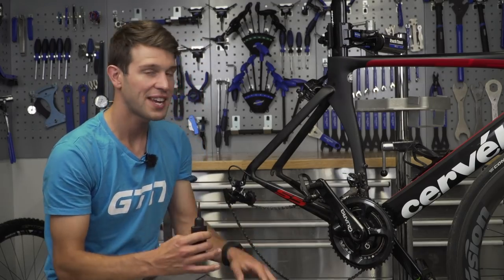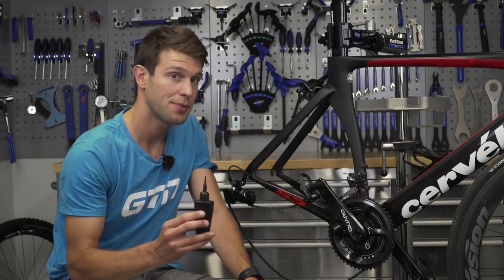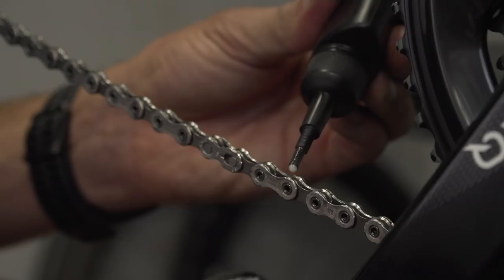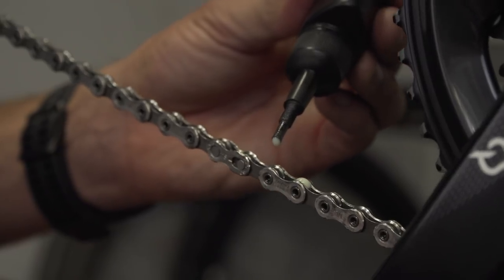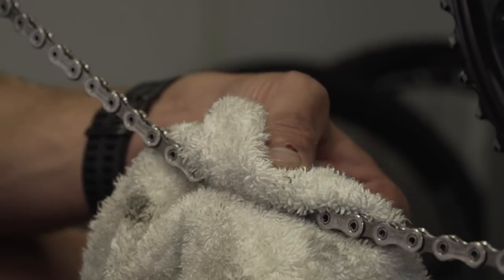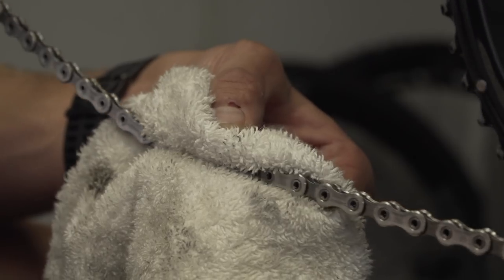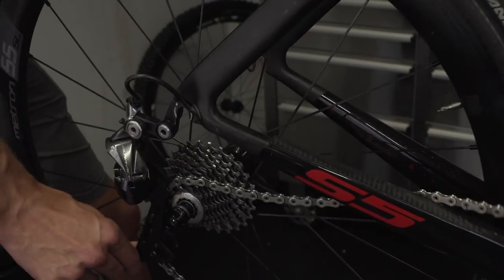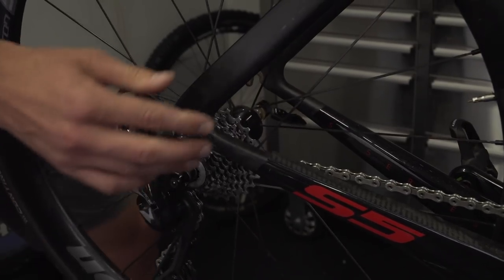Hopefully the chain is now dry and you're ready to apply some chain lubricant. Apply it to each rivet through the chain, allow it time to seep in, then use a rag to wipe off any excess. Once that's done, put your rear wheel back in — and that is your slick race machine ready to go.